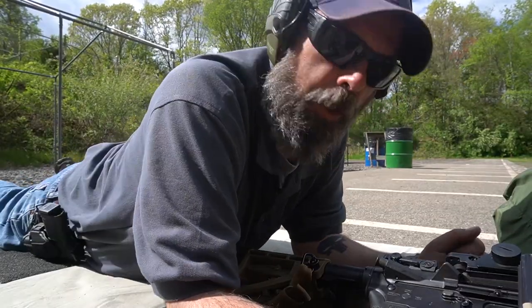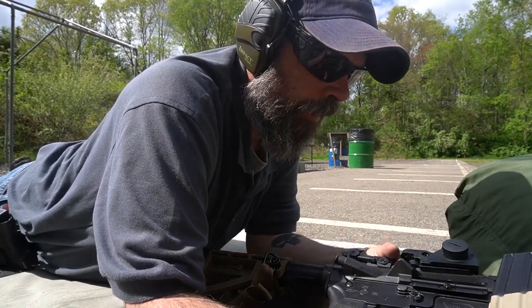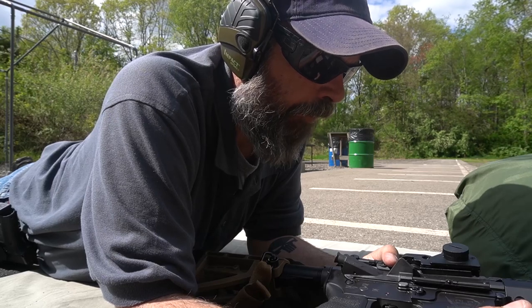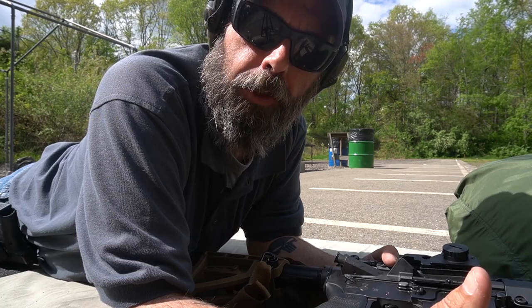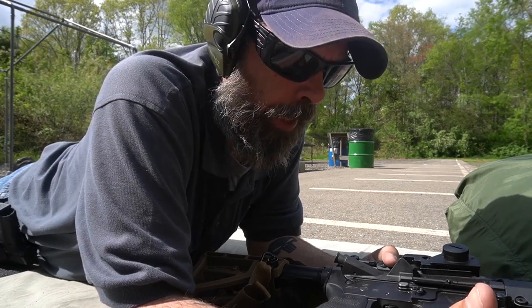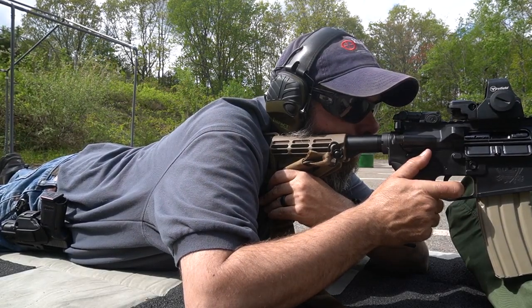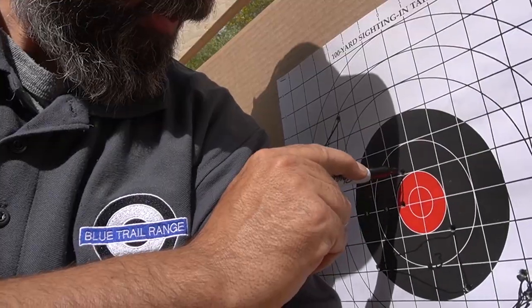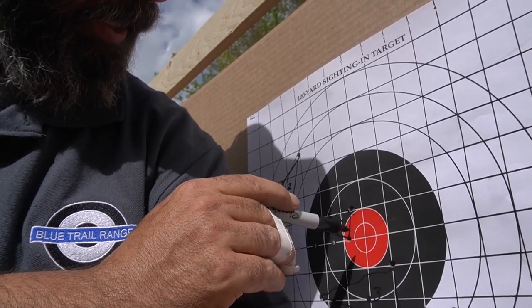For the record, when you're twisting it, don't sneeze — I did. I think I clicked it more than I should have. I'll find out. Going to shoot three more and run down to take a quick look. I have one shot here, one shot there, and one shot up here. I need to come over to the right another click or so. Let's see what happens.